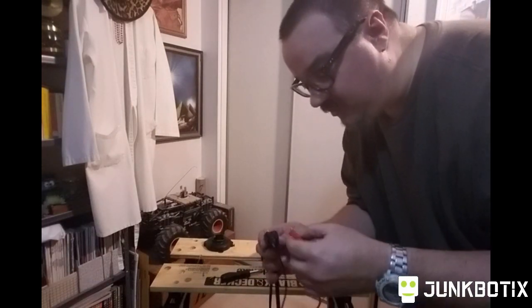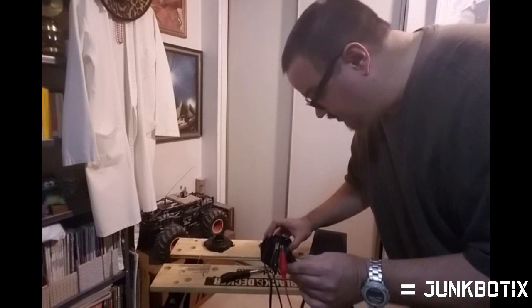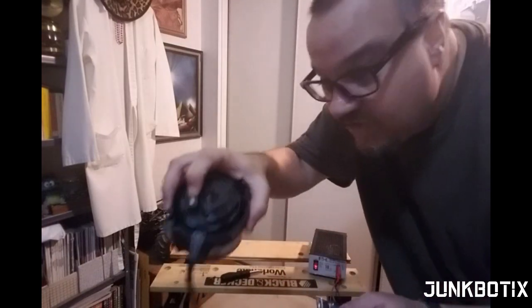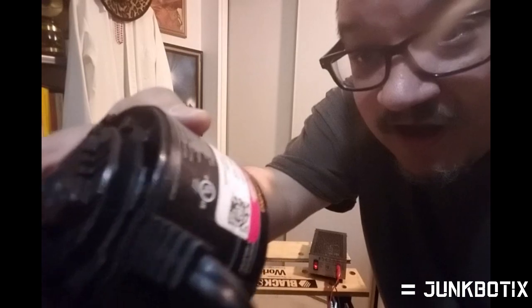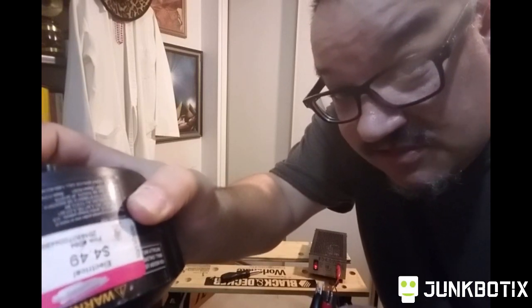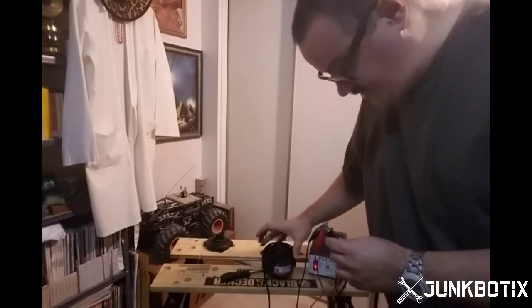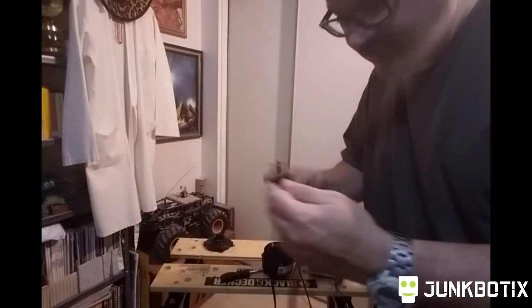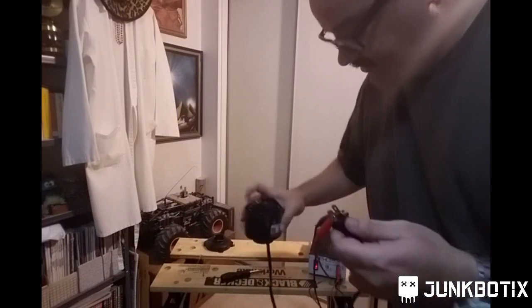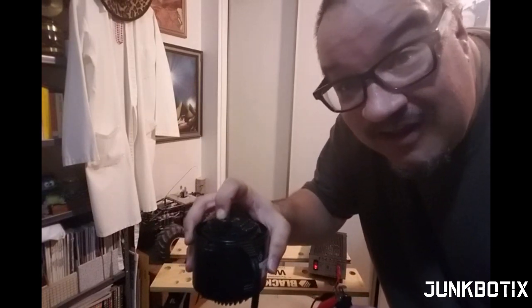We don't know which side makes it blow which way or which side makes it spin the other direction, but there we go. Press it down... you can hear it running — running very slowly and not blowing much of anything. It's actually running in the opposite direction. Positive is the wide side, I guess. It has no power at all and is running really slowly.